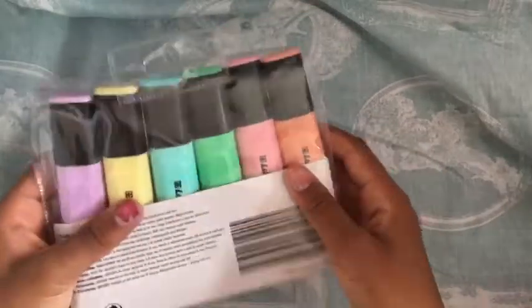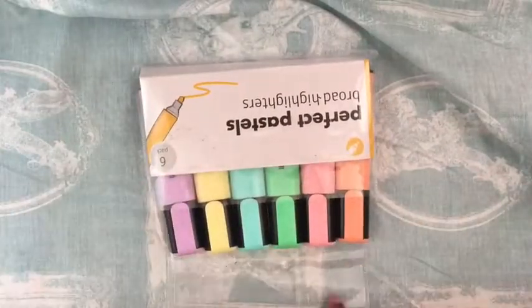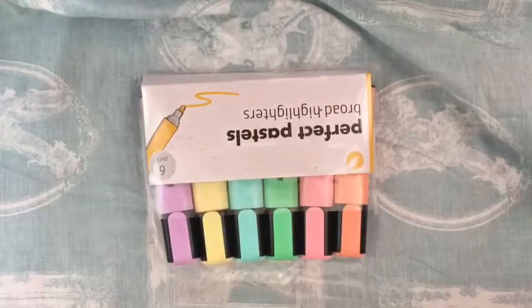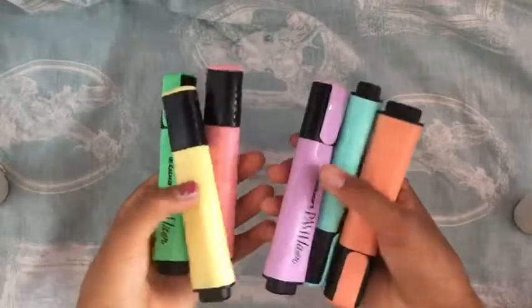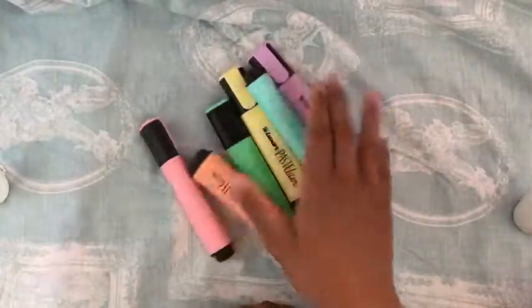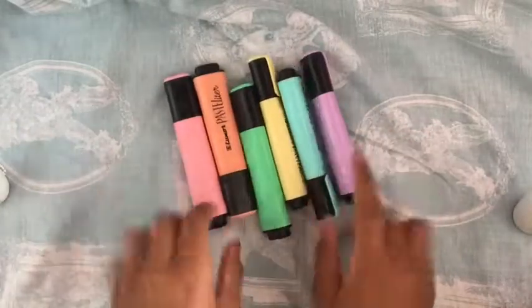Next up I got these perfect pastel highlighters and I absolutely love these — they are very good quality. I got these from the pound shop for a pound and it comes with six highlighters. I absolutely love them and I'll show you what they look like on paper. I absolutely love these and I think they are a very very good deal for a pound, because normally they're a couple of pounds for just four. So I definitely recommend these.